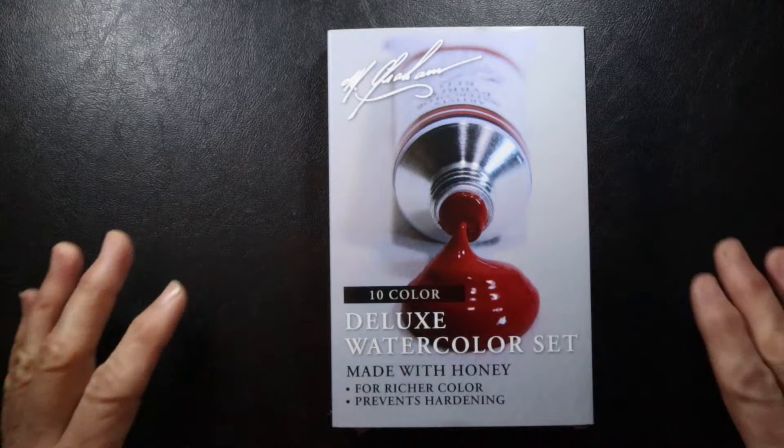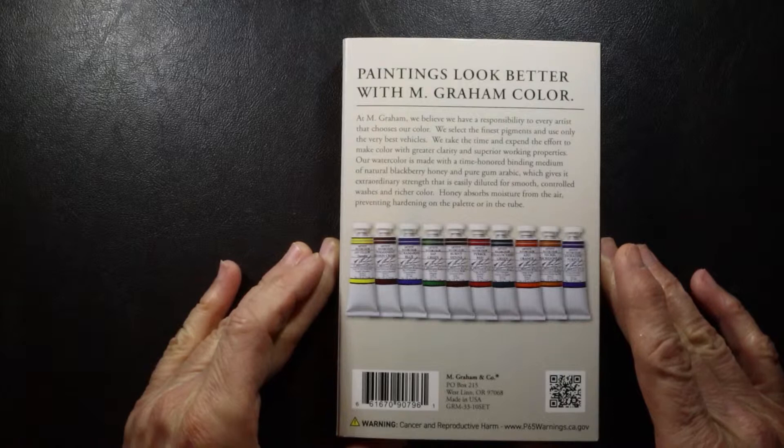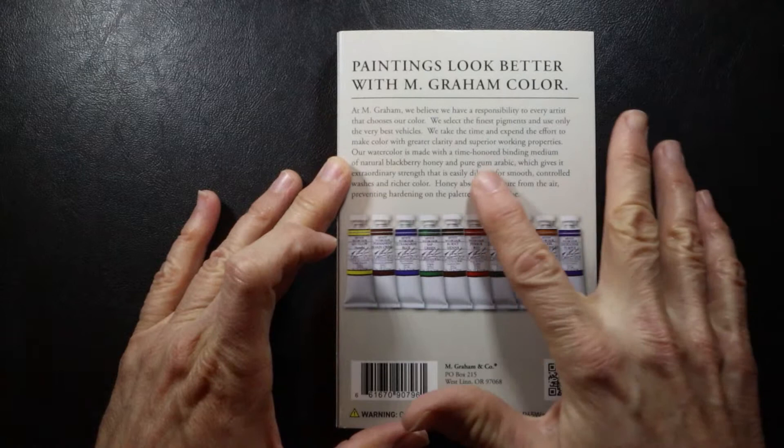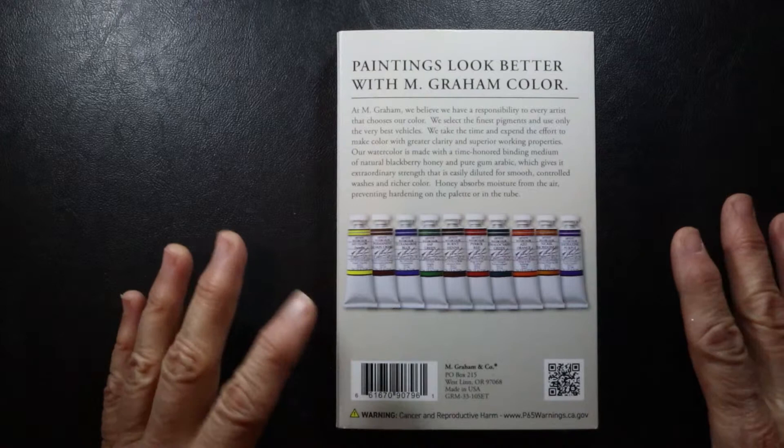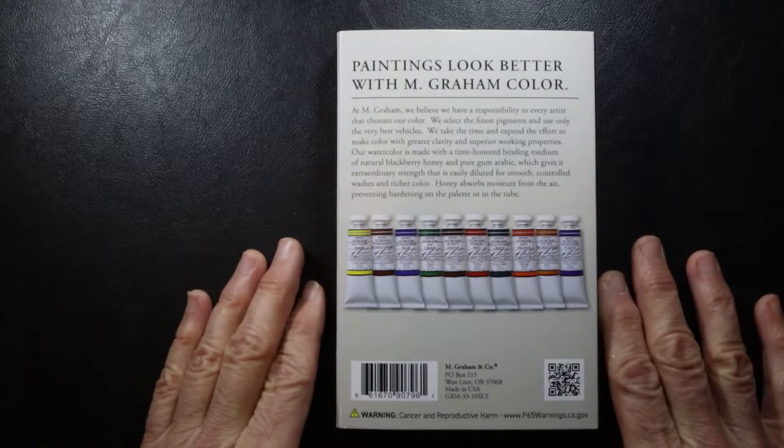One of the things M. Graham watercolor paints are known for, as it states here on the packaging, is that it's made with honey. This gives it a unique characteristic — as they say, it provides vibrancy of color as well as prevents hardening. On the back of the package it states it's made with natural blackberry honey and pure gum arabic, a combination of those two binders. This tends to keep the paints a little bit softer in the palette, and they quickly reactivate when activated with water, which is a nice feature.